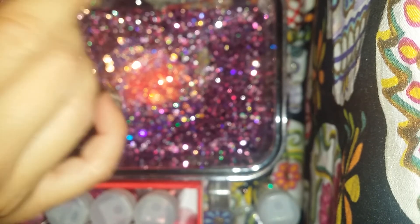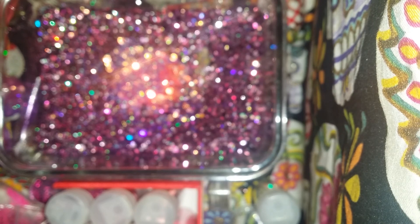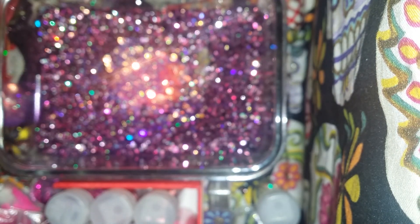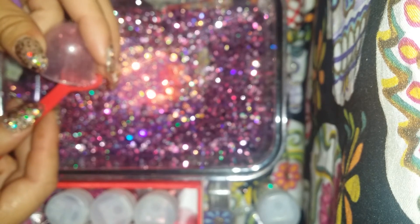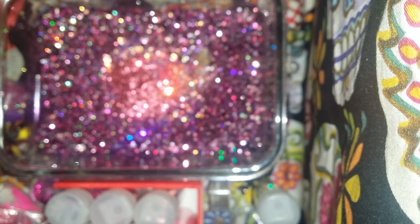I was gonna do the hearts, but I decided these are better. Not everyone has these glitters. And then some of this one, which is the Martha Stewart collection — I don't know what it's called. Tourmaline or Tourmalite, I don't know.